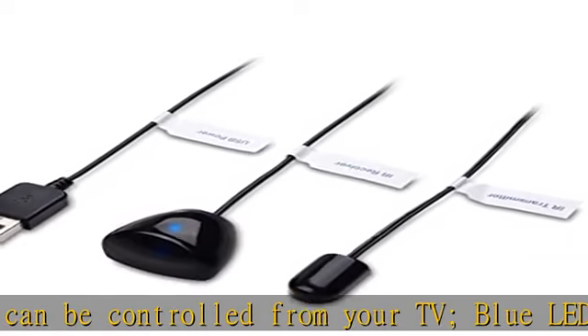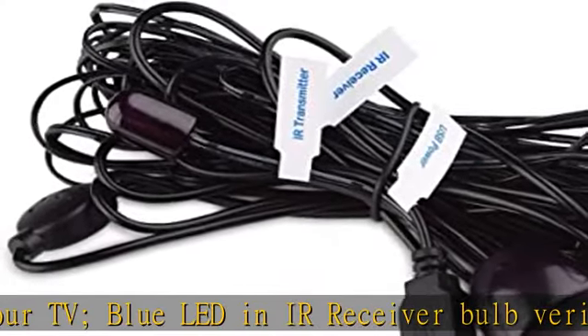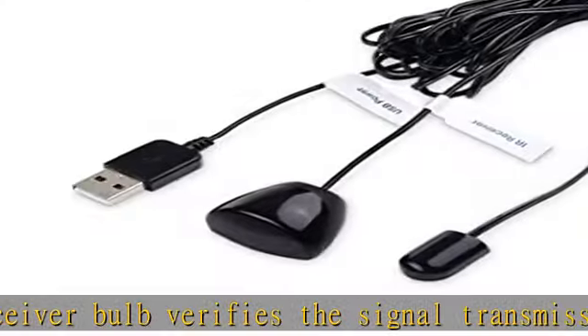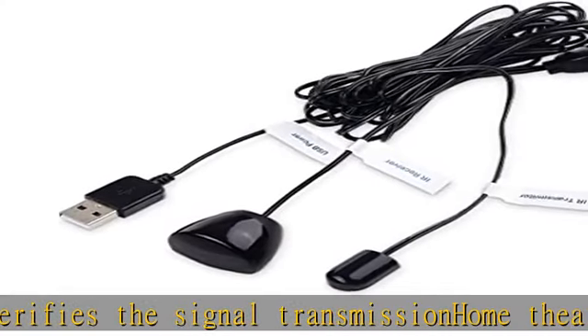Route the infrared remote control extender cable out of sight with a wall-mounted TV. Install the IR transmitter end in a concealed equipment closet to hide a CATV box and control it remotely. Simple installation of this lightweight IR cable.